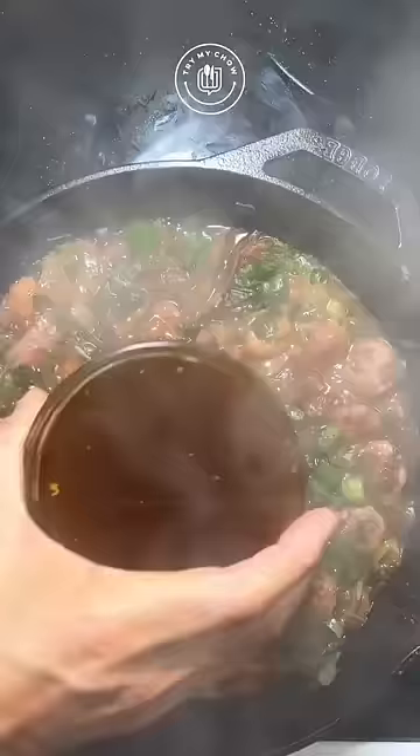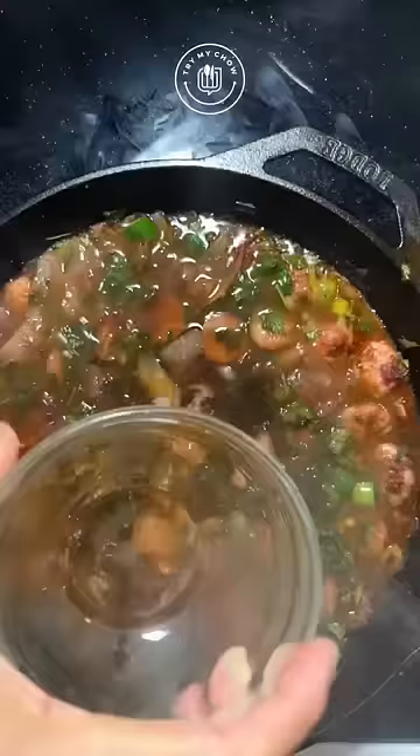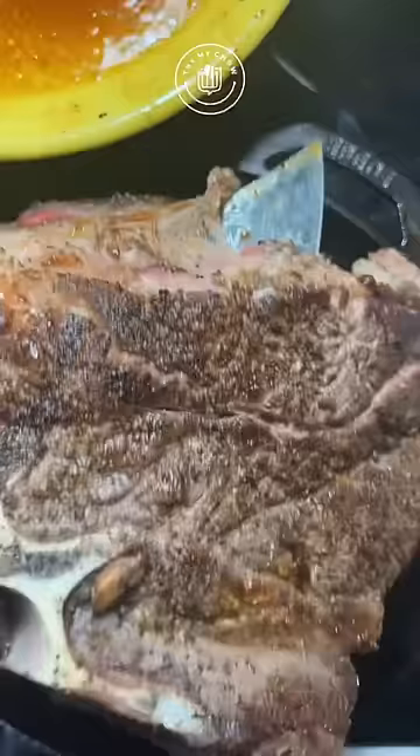Give it a mix and add wine. Let it reduce by half. Add beef stock. Add back your beef chuck and all those beef juices too. Add cherry tomatoes. When it starts boiling, remove it from the stove.